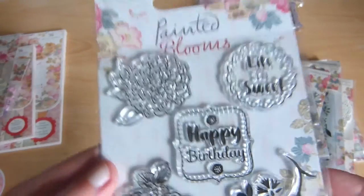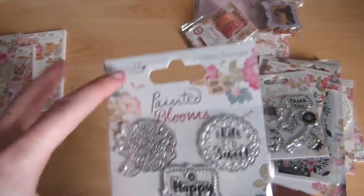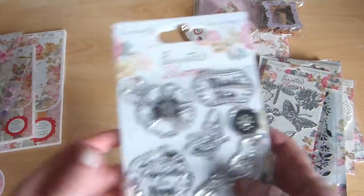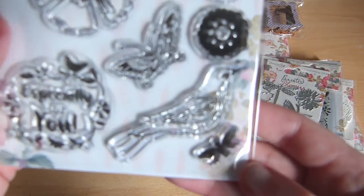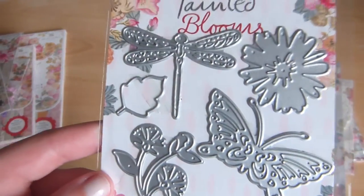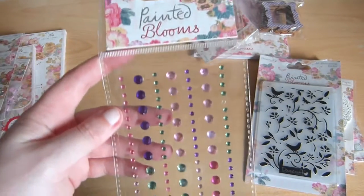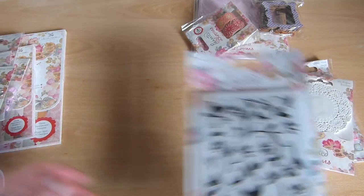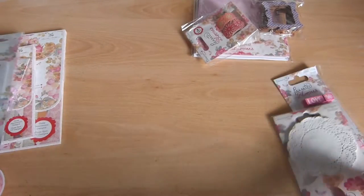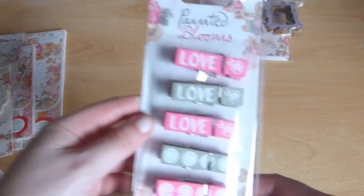And some stamps — I have some really cool ideas with these, like using watercolour as a background and stamping one on top. That would look really cool. And some more stamps, and there's a little bird there too — that's really cute. Then we have a little die set with a butterfly and a dragonfly. Adhesive gems, an embossing folder, mini doilies — these are really cute. Pegs and floral tape.